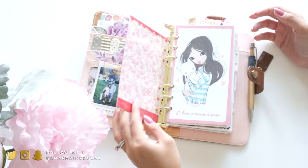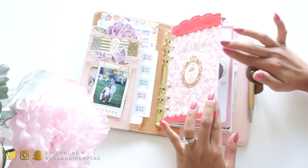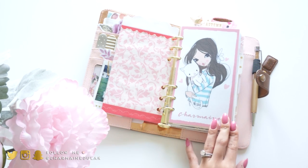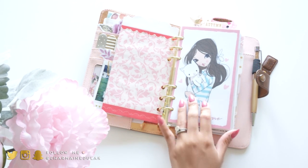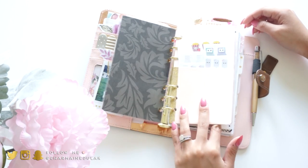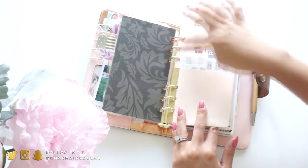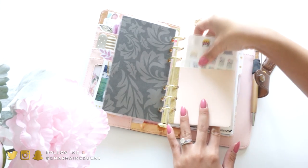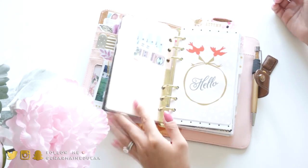This is just an envelope that I laminated and made into a little divider - this one's from a friend of mine, how cute. And then I have this folder which I got from an old Kate Spade planner - I just cut it up, punched holes, and now it fits. I just have some random stickers in here.